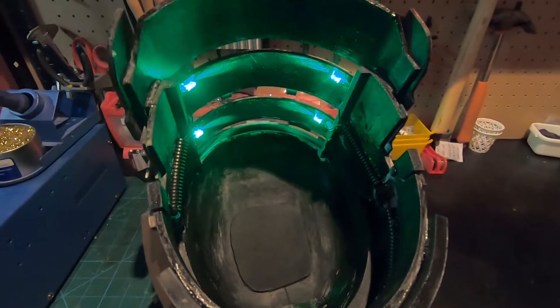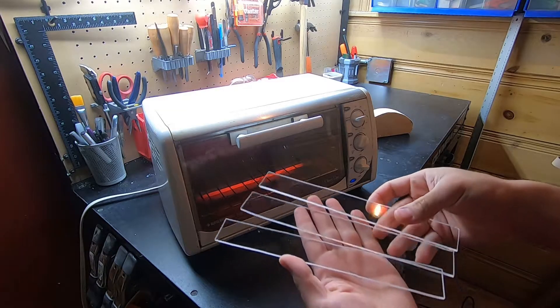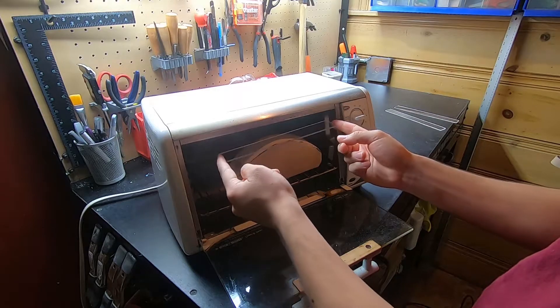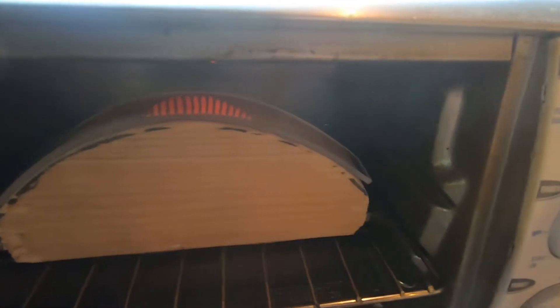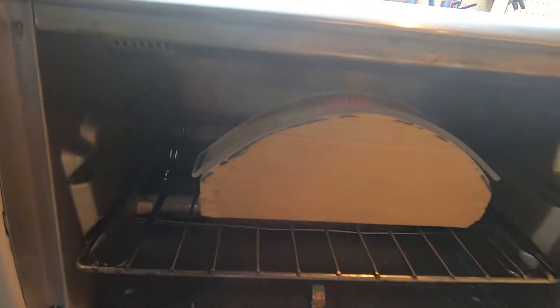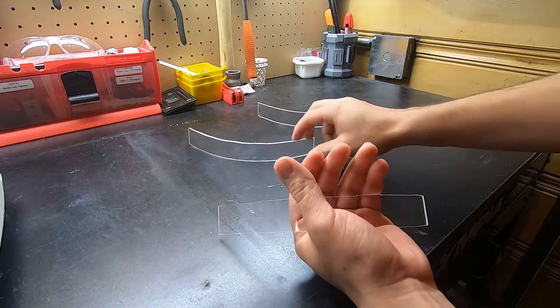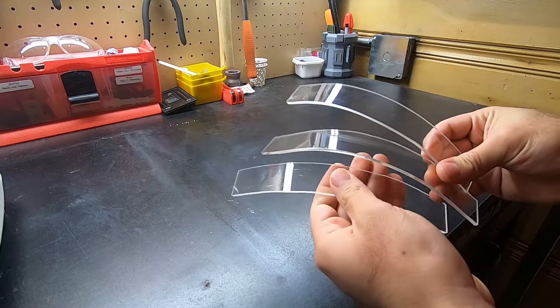For the plexiglass, I cut down a 2x4 piece of scrap I had laying around and shaped it to the contour of the helmet. I put the plexiglass over the wood in the toaster oven and after about 30 seconds the plexiglass starts to form over the wood. The overall result was good, but I would suggest using a non-porous material if you don't want small imperfections forming on your plexiglass. This is a quick and easy solution if you don't have a vacuum forming machine.